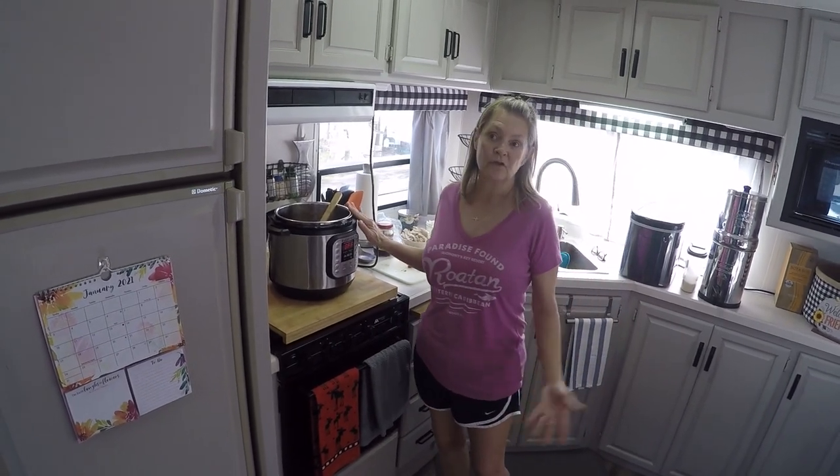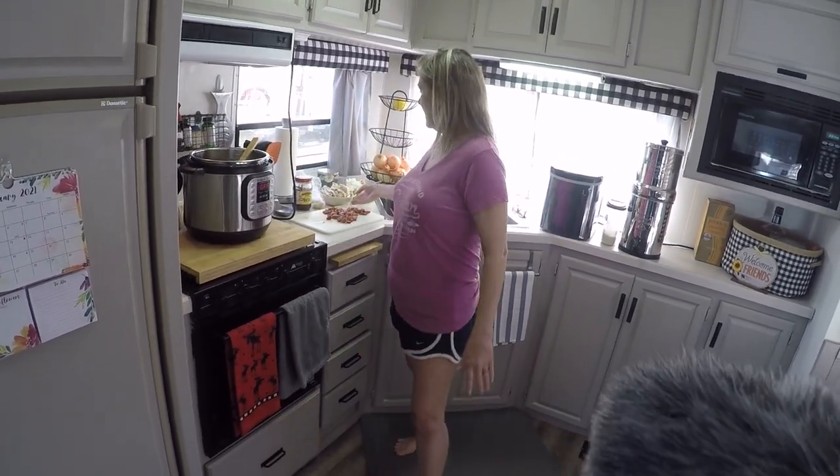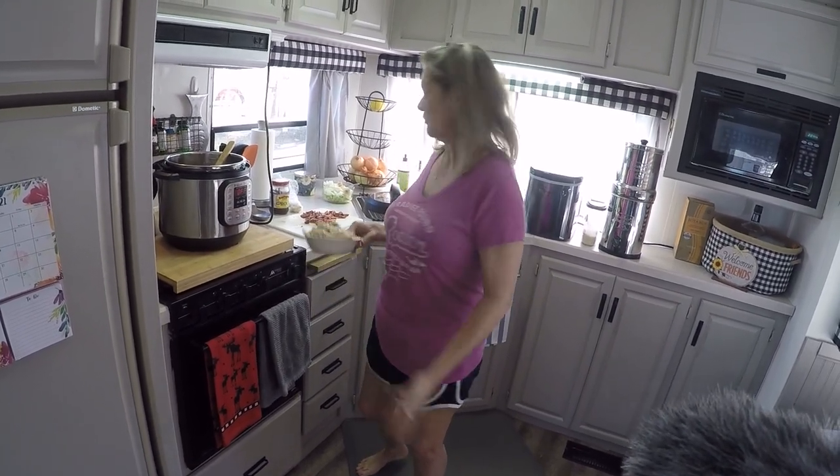What I did two days ago was I got a whole chicken from the grocery store and I actually cooked it in here so that I could get my own broth to do the gumbo. I think it's actually better if you do that instead of using the boxes — my personal opinion, that's the way I do it. So I did the chicken, took it out, and I just shredded it all up. I still have more in the refrigerator.